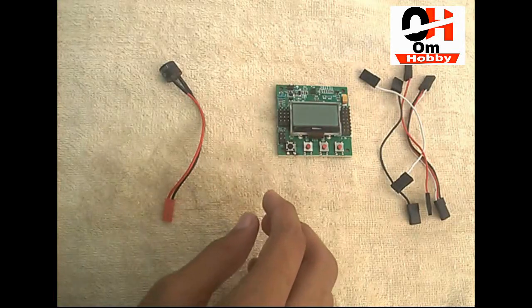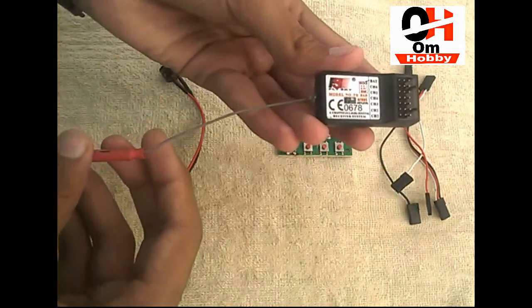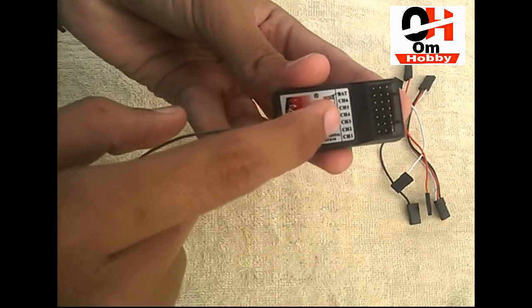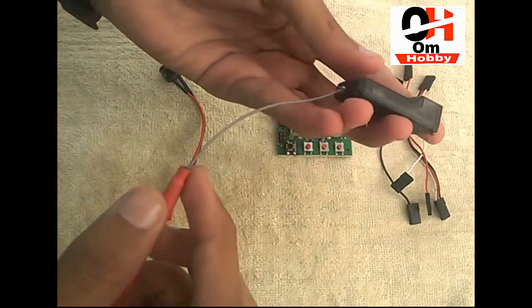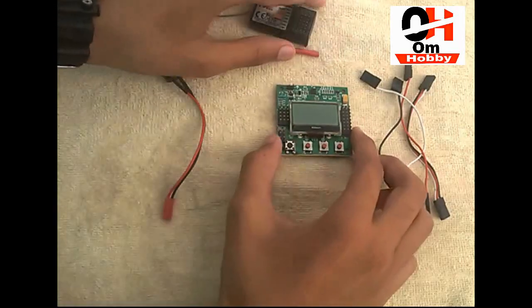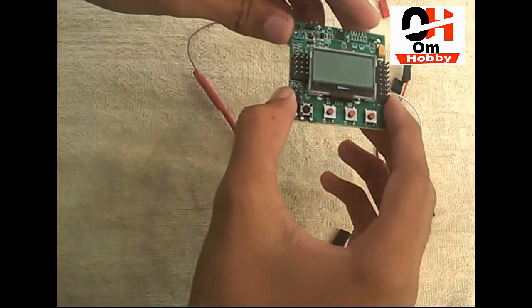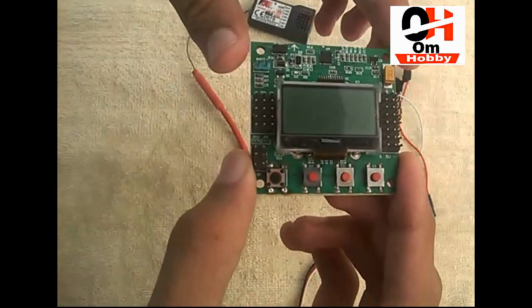And those are all the wires. This is the buzzer and this is the receiver — this is a FlySky CT6B receiver. If you want to watch the unboxing video, you can check on my channel. Let's start the wiring.